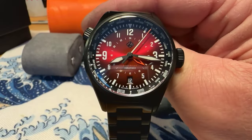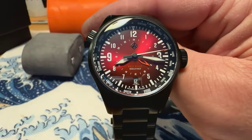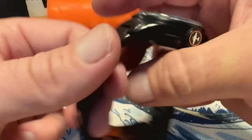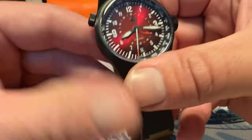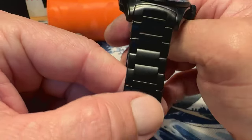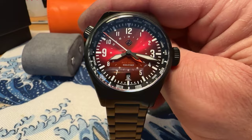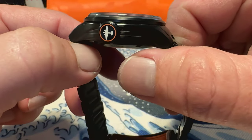This is running the Seiko NH34 movement, which they regulated in-house. It's got a custom rotor and everything on it. This is all titanium — titanium case, titanium bracelet — very lightweight. This is the DLC titanium version, so it's all DLC coated, diamond-like coating. Not only is it DLC coated, but they also apply a hardening coating that makes it scratch-resistant to 1,200 Vickers, making it basically almost impossible to scratch with the combined DLC and hardness coating. This one is really going to hold up for you very well.